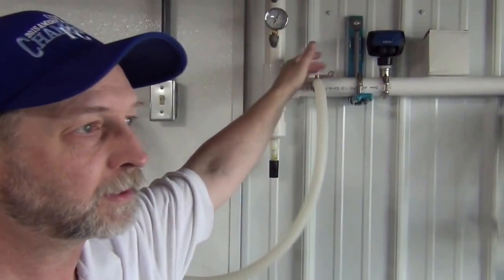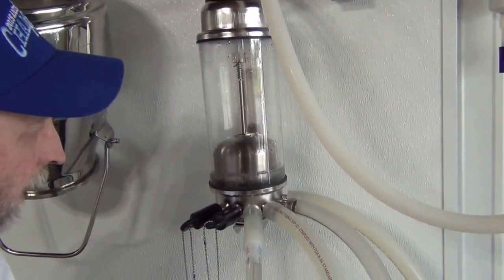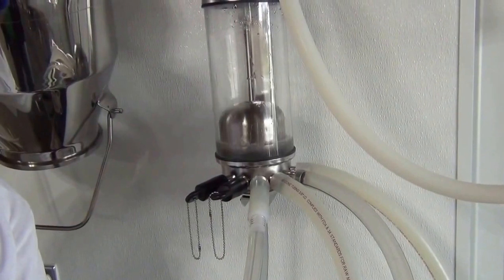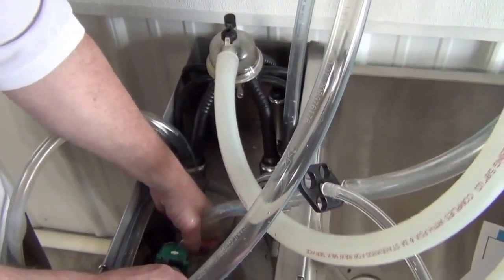Now we'll turn the valve on — the valve is called a stall cock, it provides vacuum to the washer. We're going to rearrange these to show that they're down in the water. Now you can see it draw the water up, and once it gets up it releases and lets the water drain back down to the sink — and this just goes back and forth. For the first milky rinse, we want this to run for about 30 seconds to a minute — that's all you need to get rid of that first milky rinse.